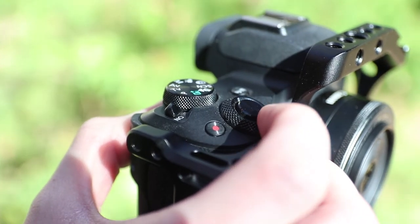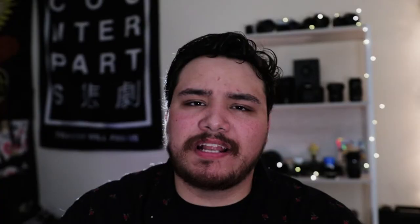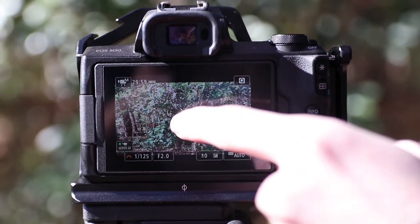Next up on the usability cons list is the lack of dials. This camera has one dial on the top, and that's it. As an entry-level body, it seems like Canon really put an emphasis on the touchscreen functionality, but if you're not used to that and would rather have physical dials or an easy-to-use button control scheme, you're really not going to find it on the M50. There have been plenty of times where I feel like I'm fighting with the menus, because in full manual, switching between your shutter speed and aperture is just a pain.